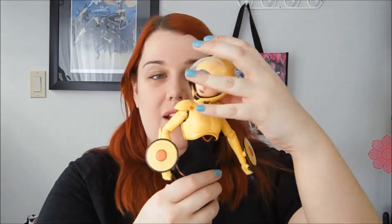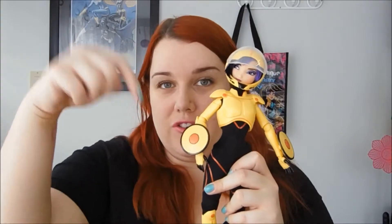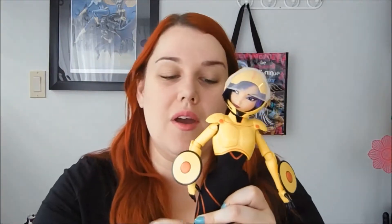I'm sure that you may have already watched my Honey Lemon review — I did that just a few weeks ago, and I'll link it down below in the description bar. She was a gift from a friend for Christmas, but I got her early, and then Gogo was waiting under the tree for me.